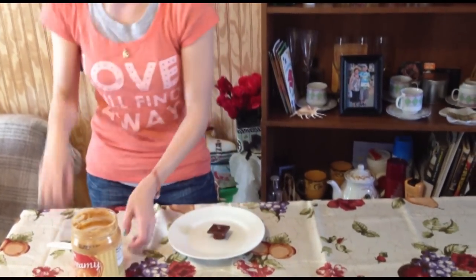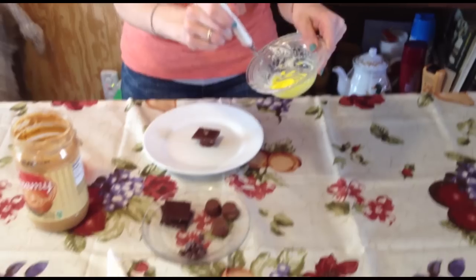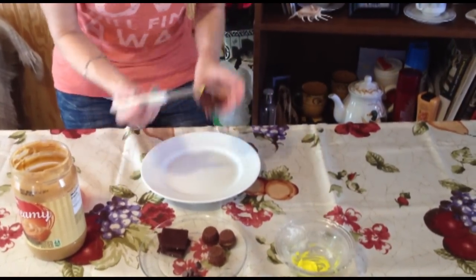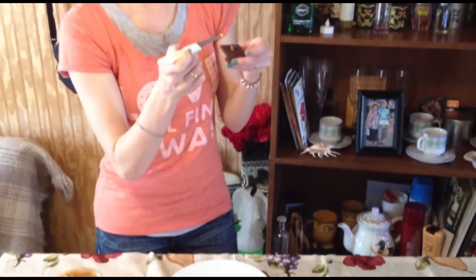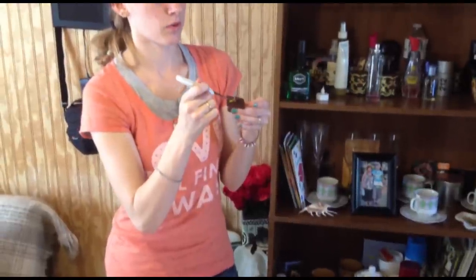And now we're going to use our yellow cream cheese frosting to make our little tassel. Let's pick it up — I can never remember which side it goes on, but I think it goes on the left side before you flip it, so that's where I'm putting our tassel.